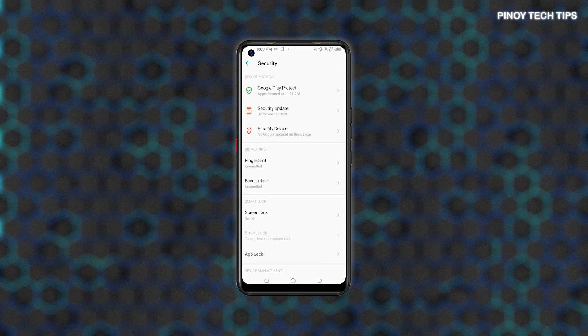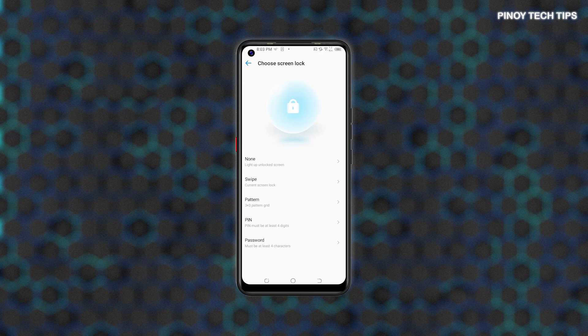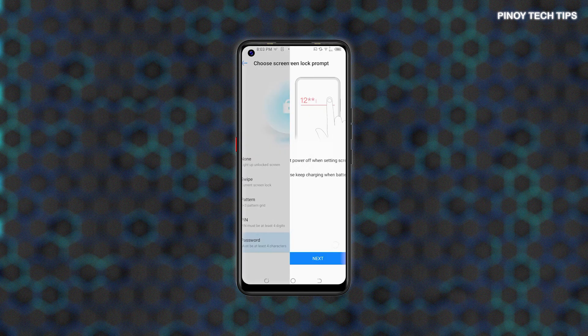Doing so will open the Security menu with relevant features and options to configure. Tap Screen Lock to proceed. Screen Lock options will load up on the next display. To add or set up password unlock, tap Password.